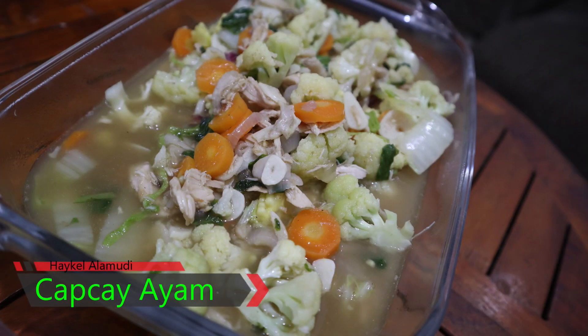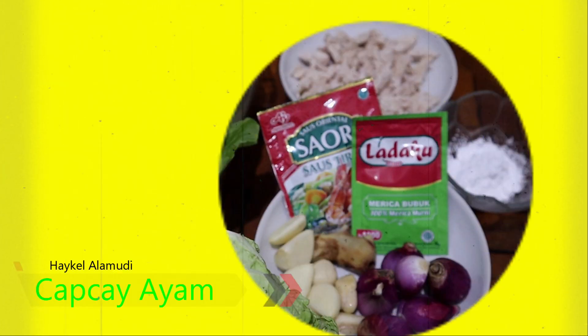Hello guys, welcome back to my channel. I'm Michael. Today I will be making chap chai chicken, chap chai.